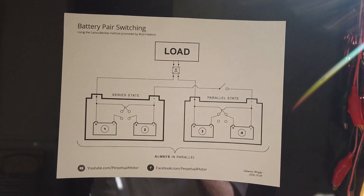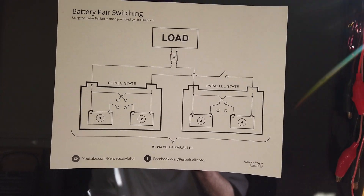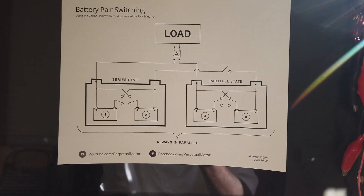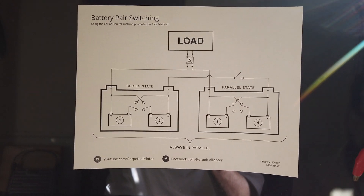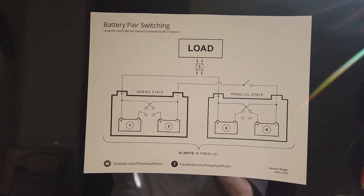Basically you're going from high voltage to low voltage and you switch that around. You go from high voltage to low voltage, and the battery on the low voltage side can receive the energy from the high voltage side. That's the principle.